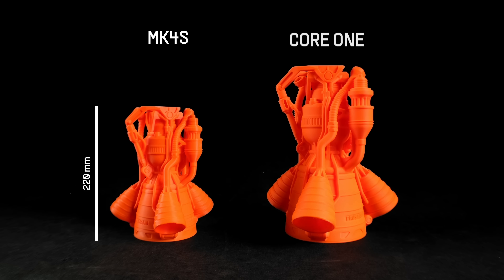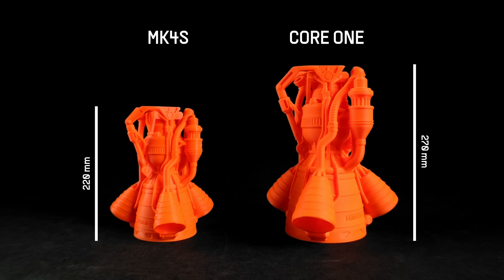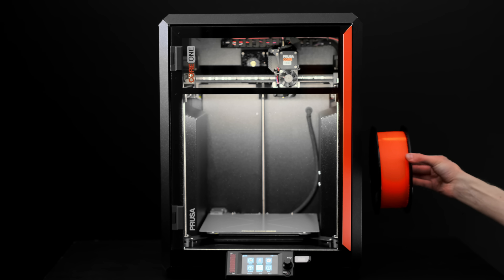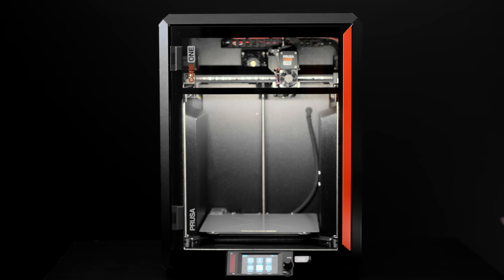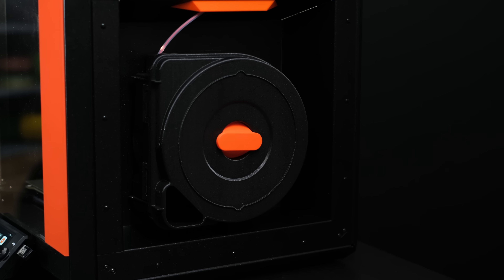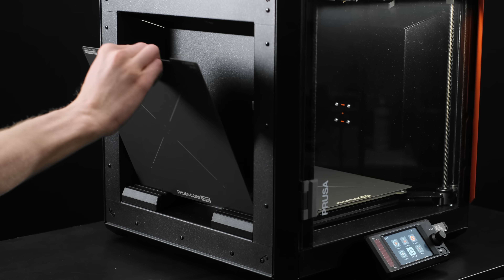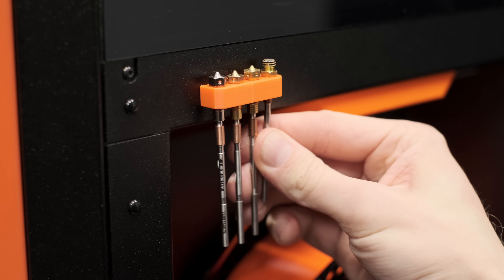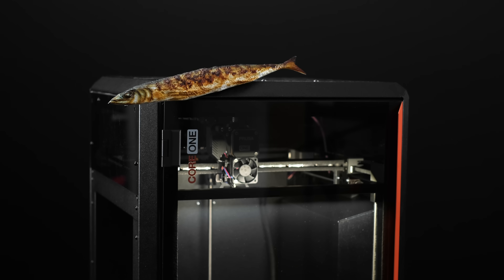That's a pretty big difference. And I mentioned clever design choices — one of them is the placement of the spool. It's on the side, in the recess, where it doesn't stick out, so the footprint is still the same. And yes, it's also ready for a dry box. You can find the same recess on the other side — it's the perfect place for all sorts of holders and organizers, which you can print and attach using magnets. But you can also go much wilder with all sorts of modifications and overhauls.